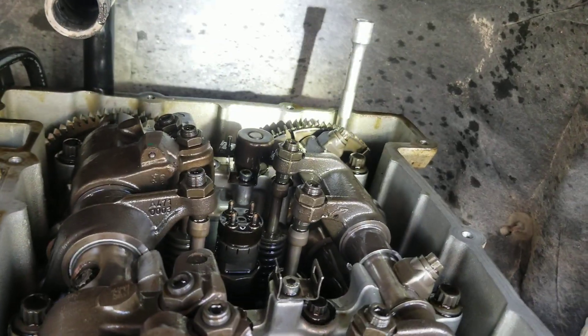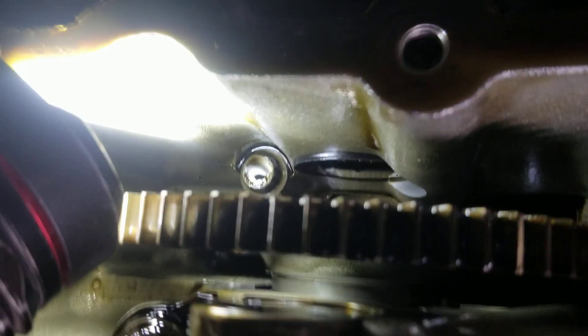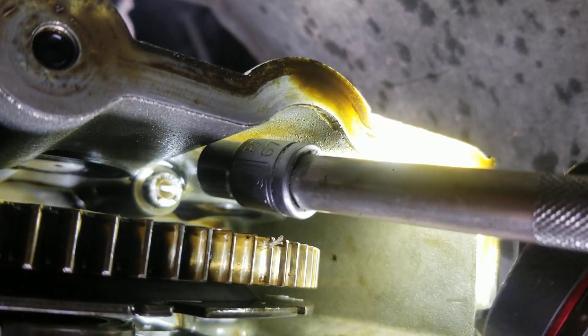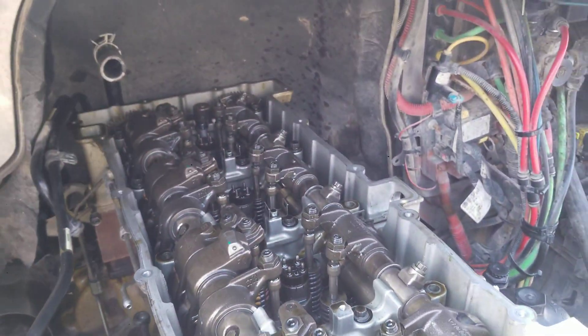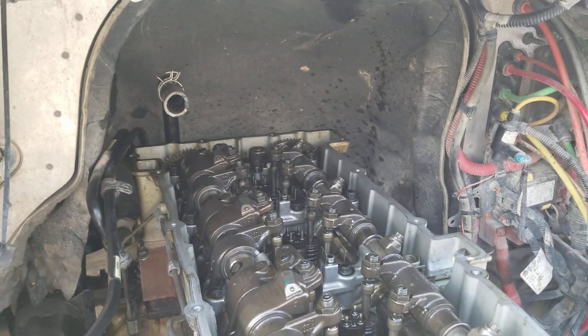Working on this cam housing — this is a 2014 model truck. It has two 10-millimeter bolts behind the cams. I've got the socket on this one with an extension. You have to take those off in order to remove the cam housing — if you leave them in you're breaking stuff, so don't leave those in.